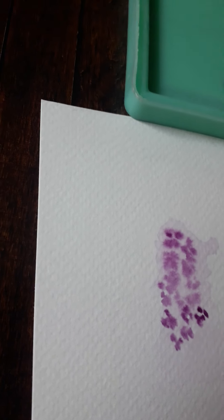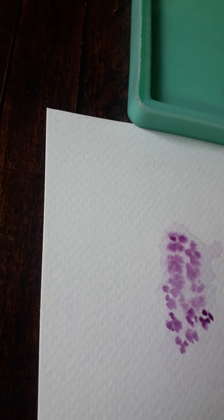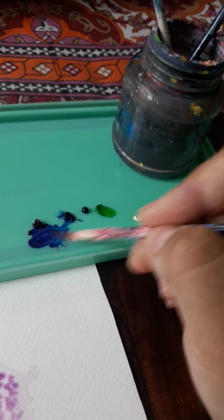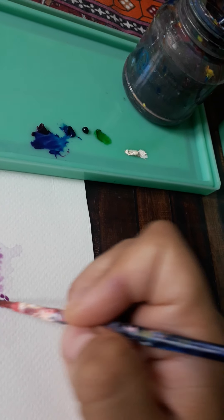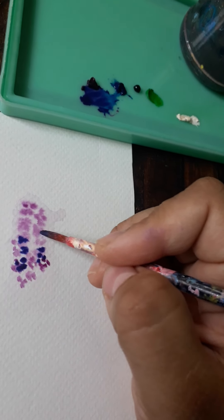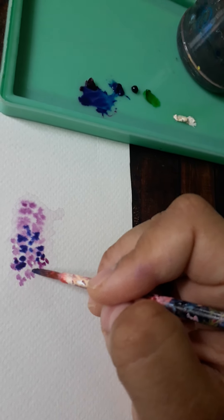Lavender blooms are really calming to paint. I'm going to mix a little bit of prussian blue with the mauve to give it a really deep shade - a lilac sort of deep shade. Tiny dots to create the florets.